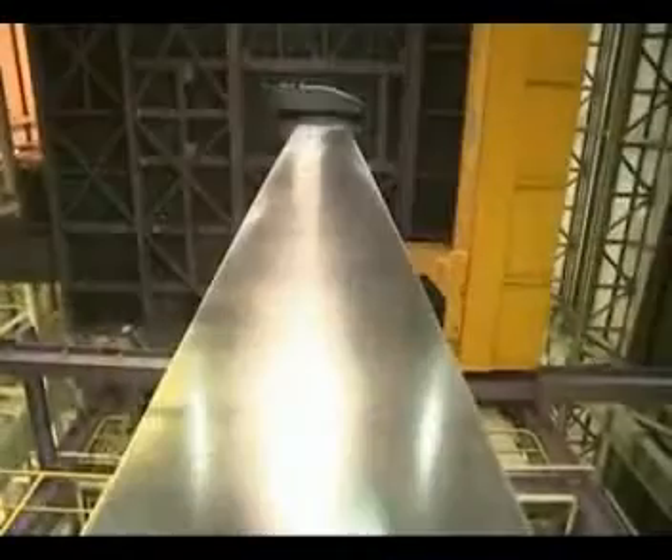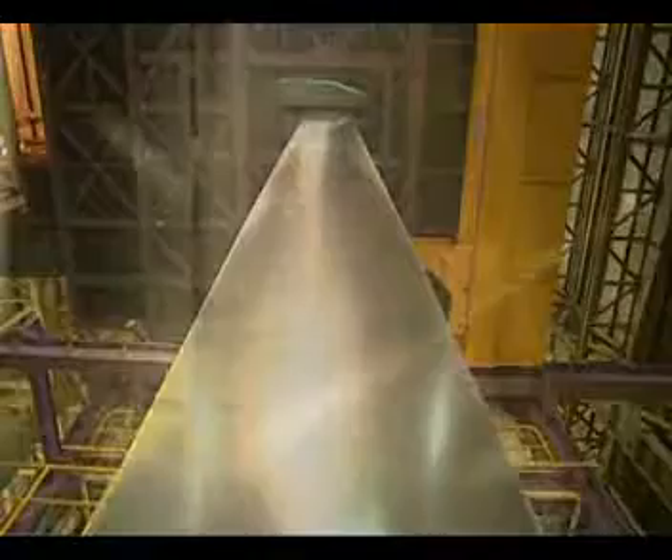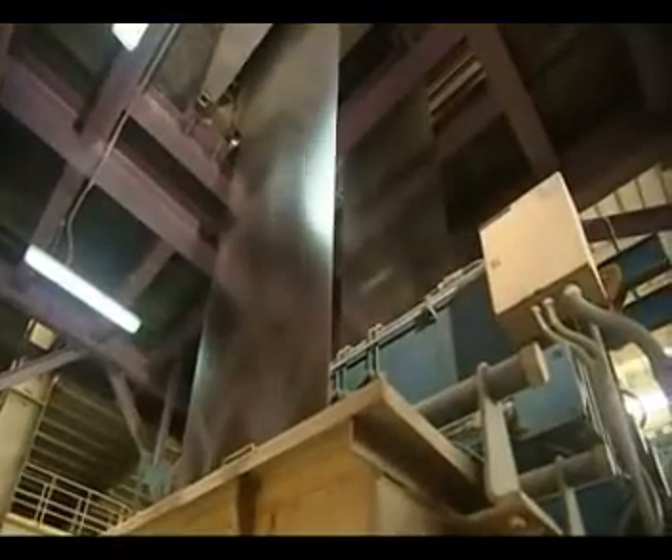The coated strip is then subjected to controlled cooling to produce uniformly relieved spangles. Coating thickness can be precision controlled by an air wiping mechanism.